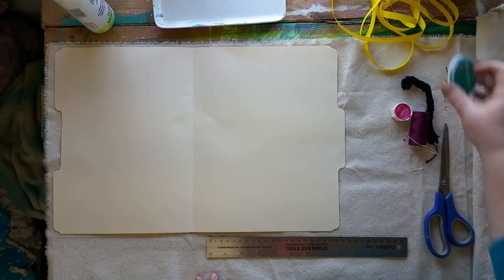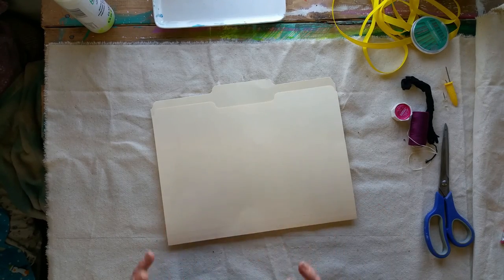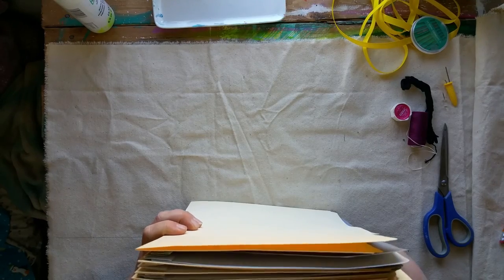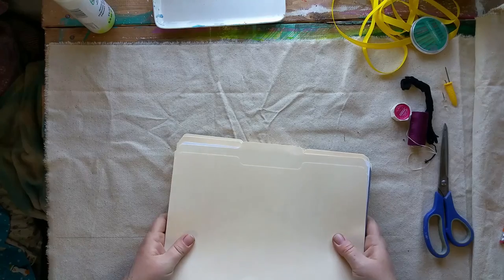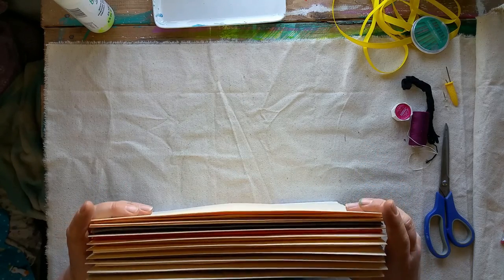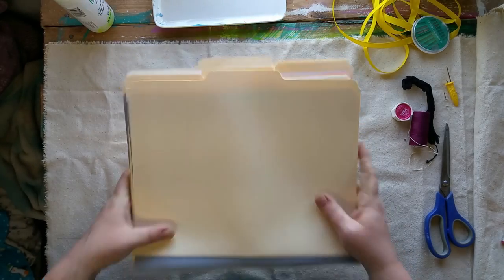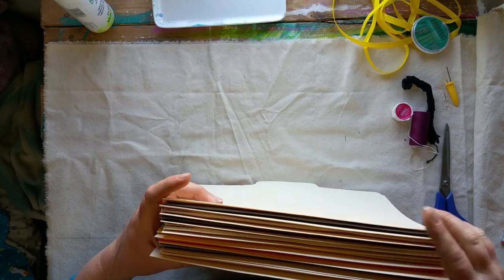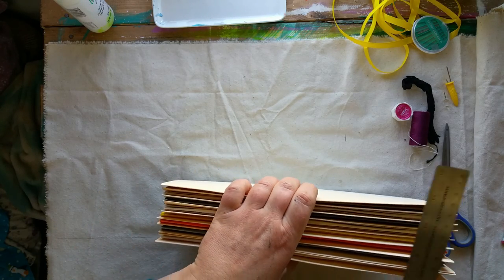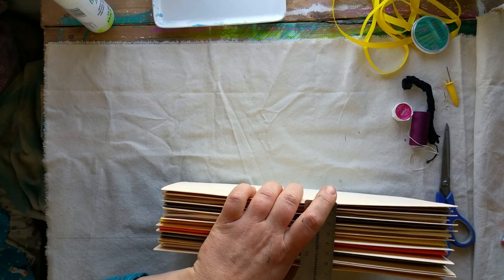Next I need to know how thick I want my spine to be. Because I use these books for art journals I want to make sure I give myself lots of space. One of the beautiful things about using the report covers is that I can put lined paper in, or hole punch pieces of art. I need to figure out how big the spine of my book is going to be - I want a good amount of space between each of my signatures. Let's go about seven centimeters - that will give me lots of room to stuff pages in between.